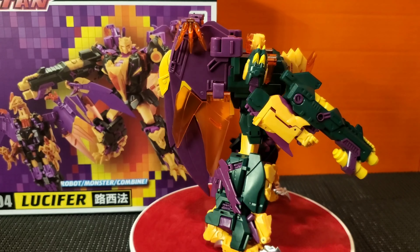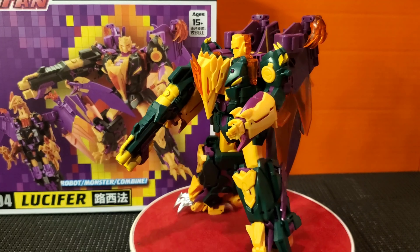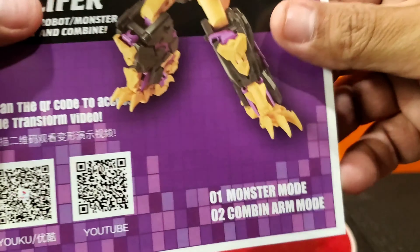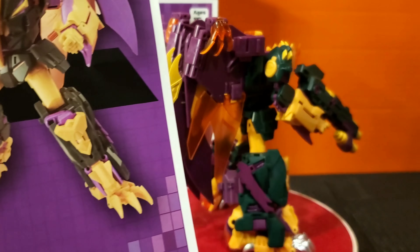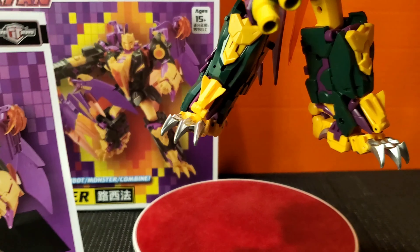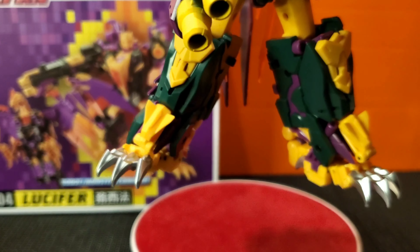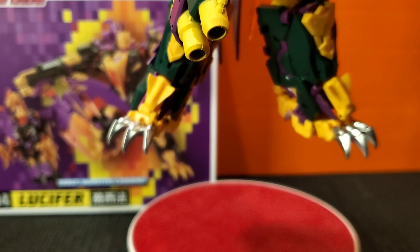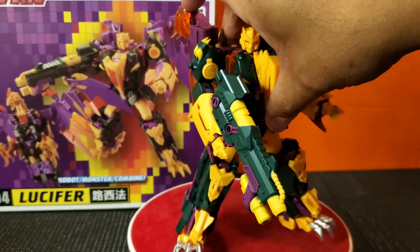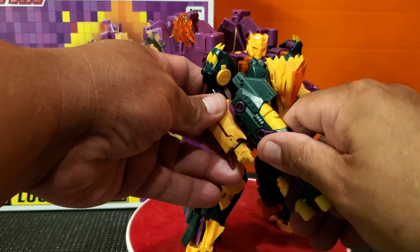One of the cool features I noticed right off the bat is how the paint looks a little bit dull in the pictures, but they actually painted it better than shown. The claws are not even painted, but you can see that the actual item comes painted, which I do appreciate because it would have been a little bit dull if it was just totally yellow. But they did try to help that out, so that makes it a lot better.